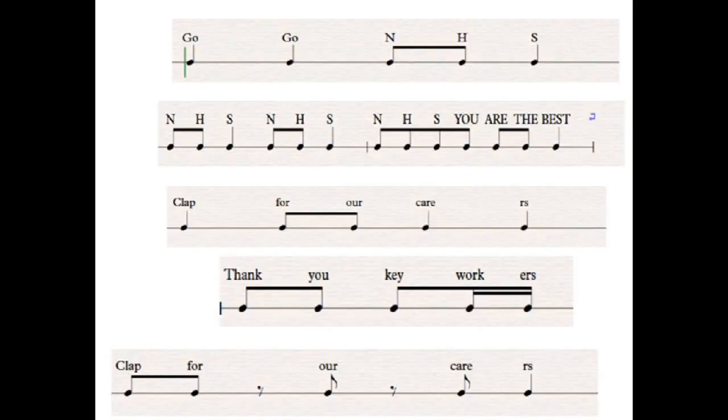The first thing I would like you to do is learn the following rhythms and chants on the next slide. The next step is to pick your favourite rhythm or chant. You could even combine a few if you wish.